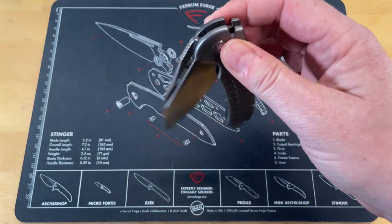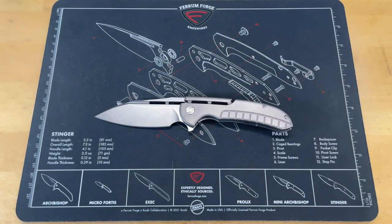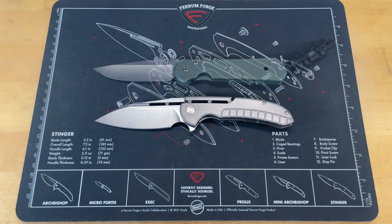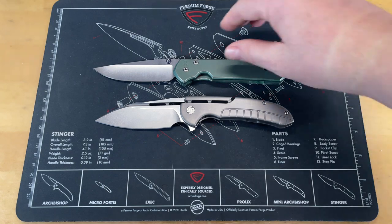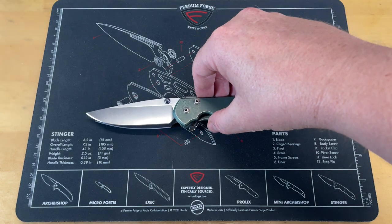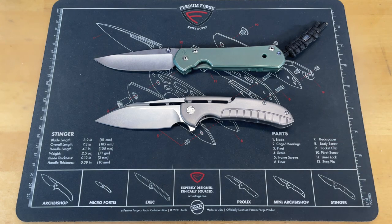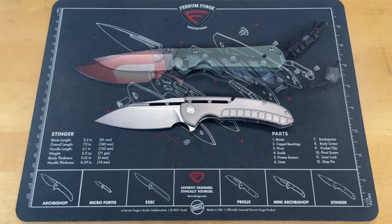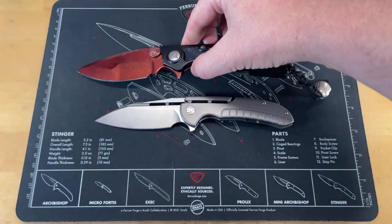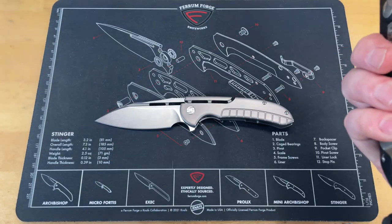Artisan on their higher-end stuff, the action is just amazing. We're going to do some size comparisons. The first one is the Chris Reeves Sebenza, and as you can see, they're kind of similar in size — this is not a real small knife. The Sebenza is just a little bit longer, maybe about a quarter to half an inch longer. The next one is the Microtech DOC — it just came back from Cole. The DOC is so much smaller, a monster of a knife, huge in all dimensions.